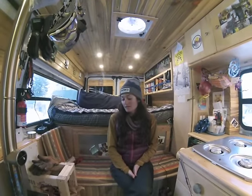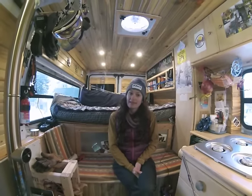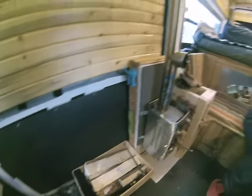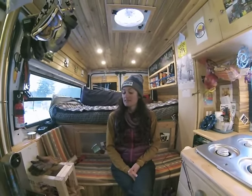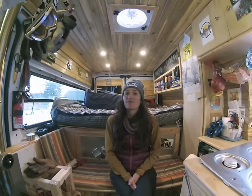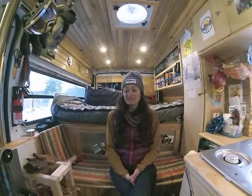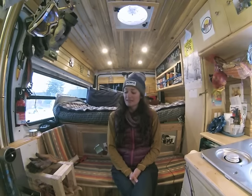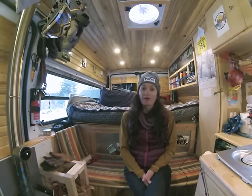Some cons to the wood stove: you have to have wood on hand at all times, so we often have stacks of wood in the van, and you have to chop it down to size. You have to keep the fire stoked — if you don't want to get up in the middle of the night, the fire will die overnight and it'll be cold in the morning. You also have to be present to have a fire, so we can't come back to a warm van after a cold day of skiing — we have to get the fire going again.